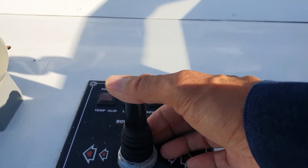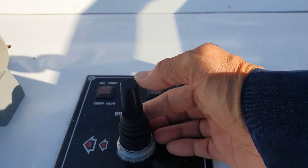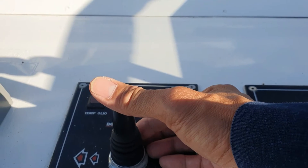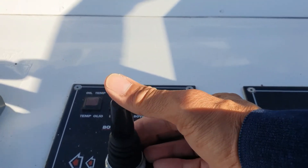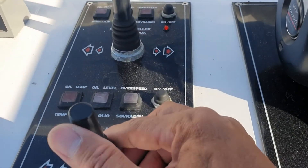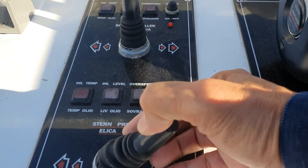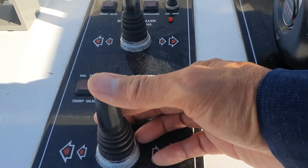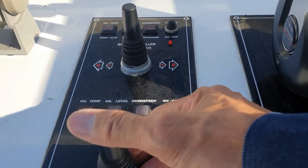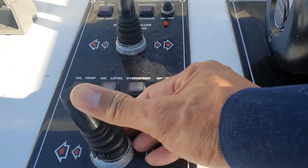I'm going to try the bow thruster from the flybridge — yes, it's working. Port side — working. Starboard again — yes, working. Port side again — yes, working. Now the stern thruster to the starboard side — yes, working. Port side — working. Starboard again — working. Port side again — yes, working.